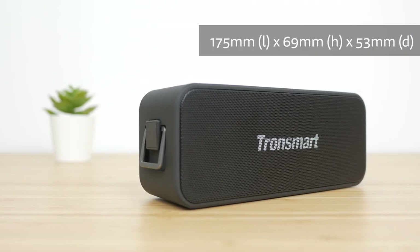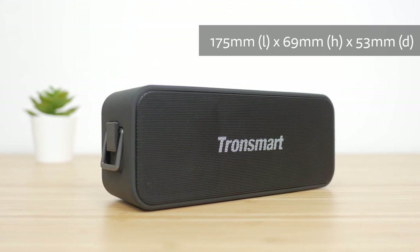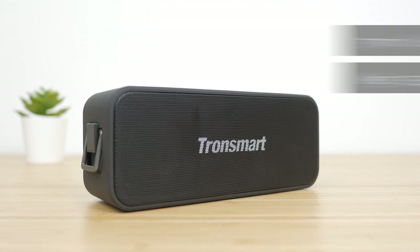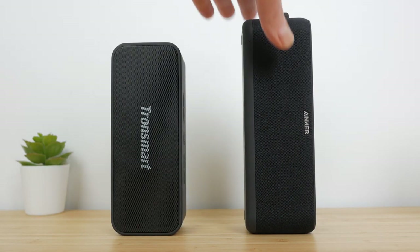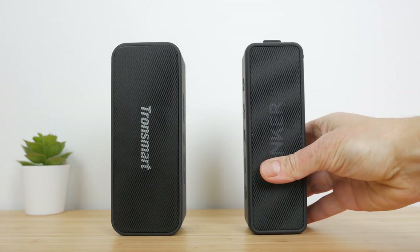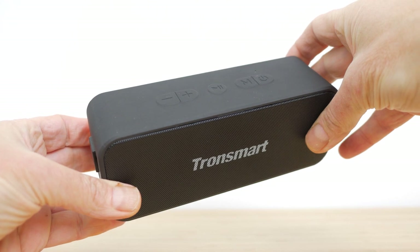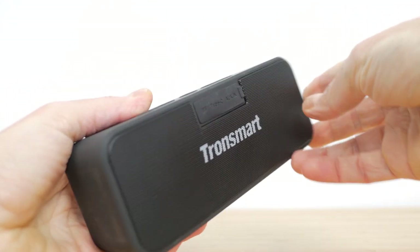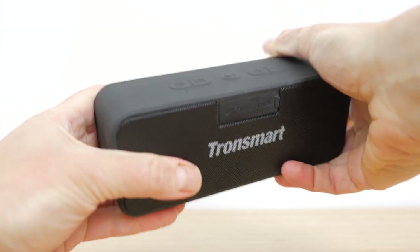This is a pretty compact speaker measuring 175mm x 69mm x 53mm and weighs 535g. It's marginally smaller and lighter than the Anker Soundcore Boost, but the Anker Soundcore 2 is significantly smaller and weighs over 100g less. The boxy design with curved sides is quite plain, with a rather too prominent Tronsmart branding for my liking on the front and rear speaker grills, but it's well built with no flexing or creaking.